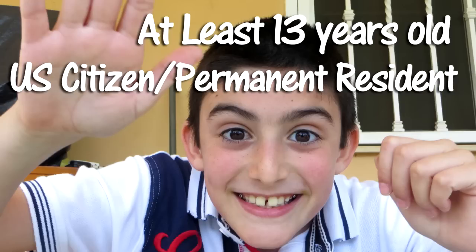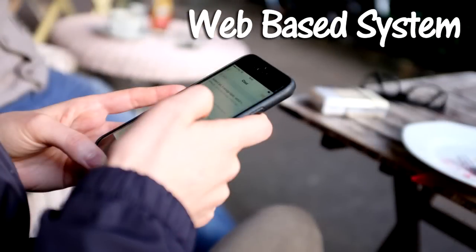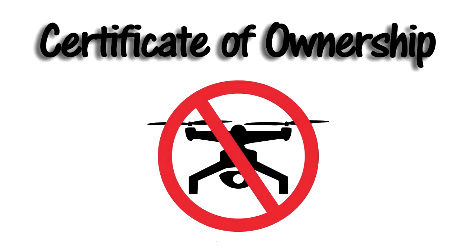If you are under 13 years old, then the drone must be registered by someone at least 13 years old or older. If you are not a US citizen or permanent resident, you can still go through the registration process, but you will receive a Certificate of Ownership and not a Certificate of Registration. Thus, you cannot operate a drone outdoors with a Certificate of Ownership.